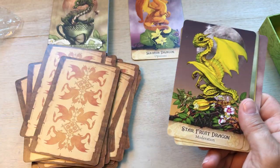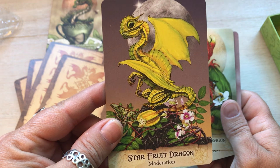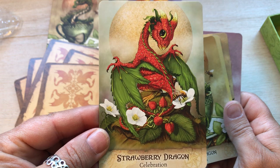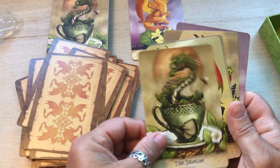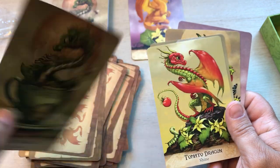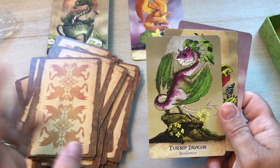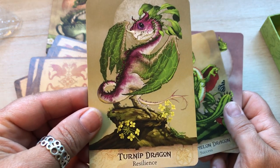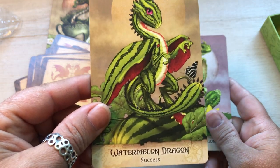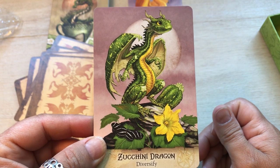I'm going to hold the squash one back and I think I'm going to do the coffee one. Star fruit dragon — moderation. I love star fruit. Strawberry dragon — celebration. Tea dragon — relax. Tomato dragon — shine. I love tomatoes too. I haven't found a vegetable in here I don't like yet. Turnip dragon — resilience. Watermelon dragon — success. Zucchini dragon — diversify.